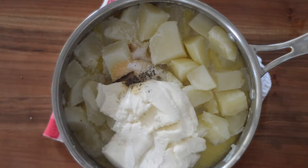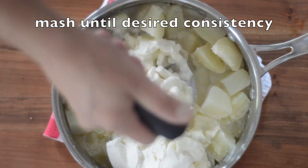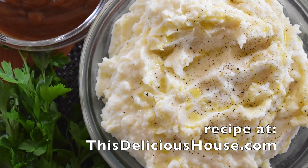Now mash this to your desired consistency. You can use a potato masher or a handheld mixer for this. It's going to look wet at first, but trust me it all comes together perfectly. Get the recipe at thisdelicioushouse.com.